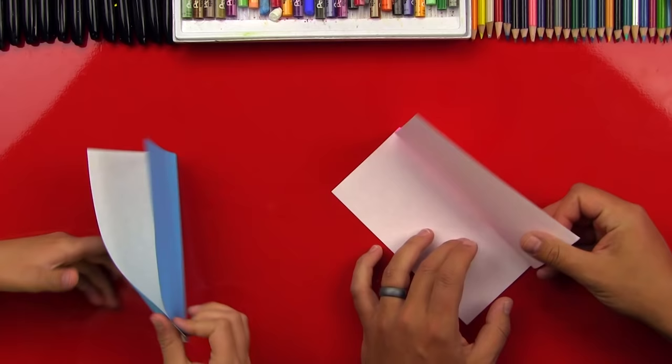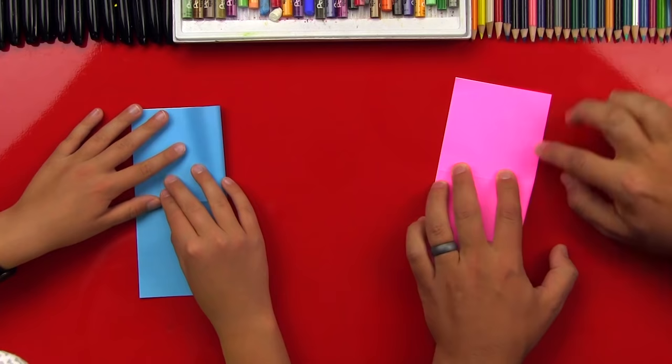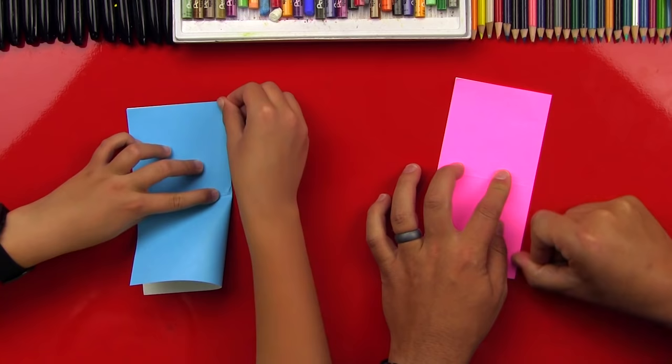Then we're gonna also fold it this way. For this project you also need scissors. I know some origami projects, some people say it's not origami if you cut it, but that's okay — we want four wings instead of two wings, so we're gonna cut the wings.